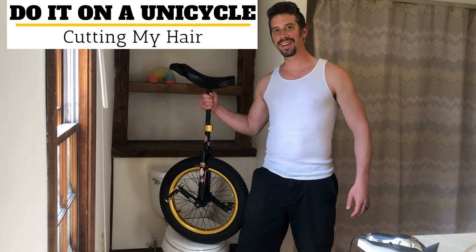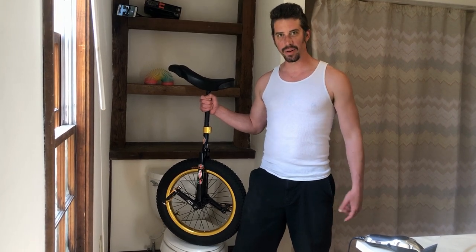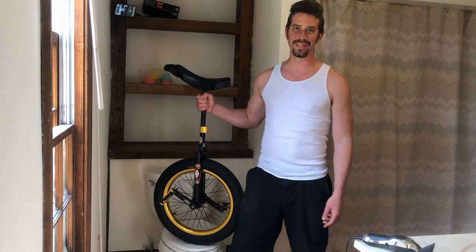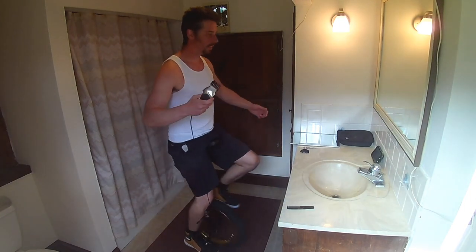Welcome to another episode of Do It on a Unicycle. Today, for self-quarantine, I'm going to be cutting my hair while on the unicycle. I've never actually cut my own hair, but I figured why not — let's do it on the unicycle for the first time. All right, let's go for it.